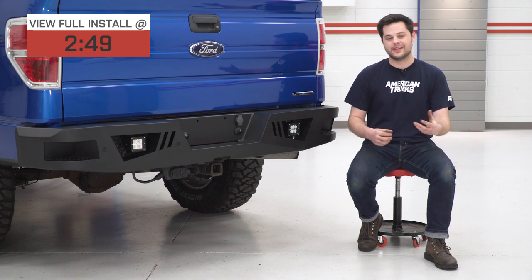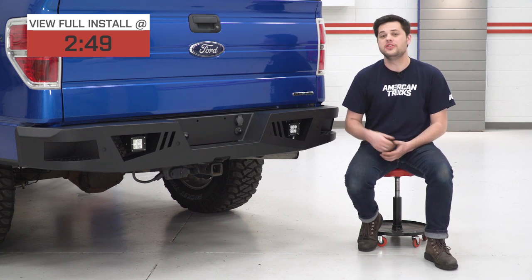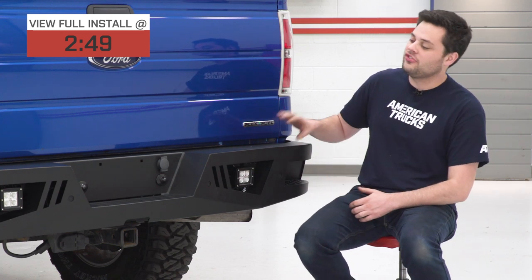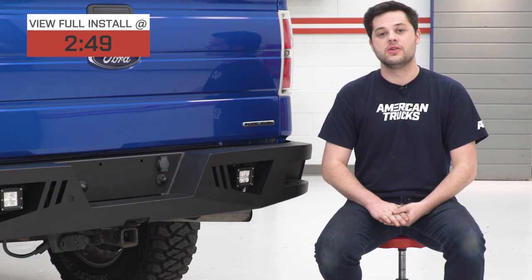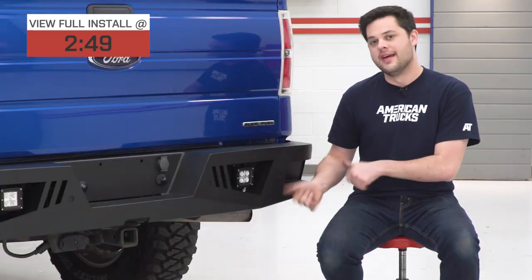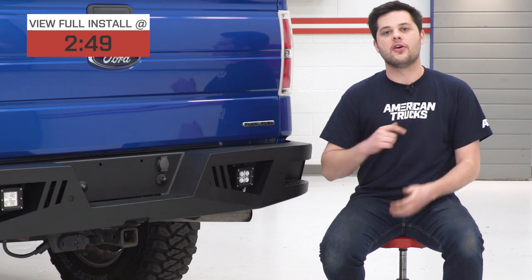Diving into the Xtreme HD, what is this thing made out of? Well, steel plate — 3-millimeter thick steel plate at that. It's finished in a two-stage black powder coating, which is not just there to add to the looks. If you were going for the blackout look, this is gonna be a perfect match, but it's also going to serve as a layer of protection against the elements.